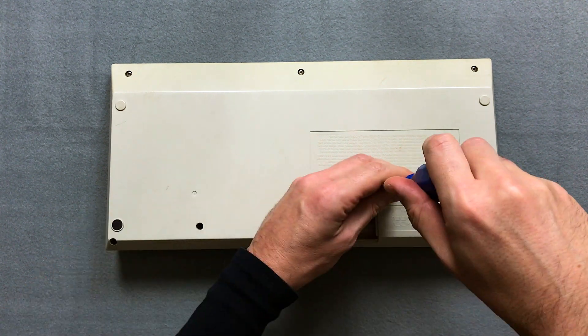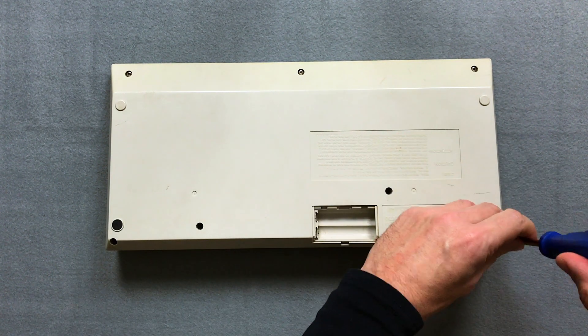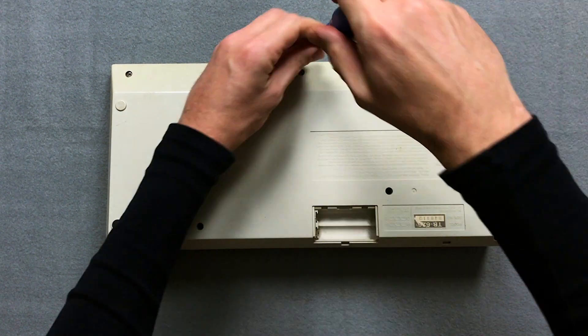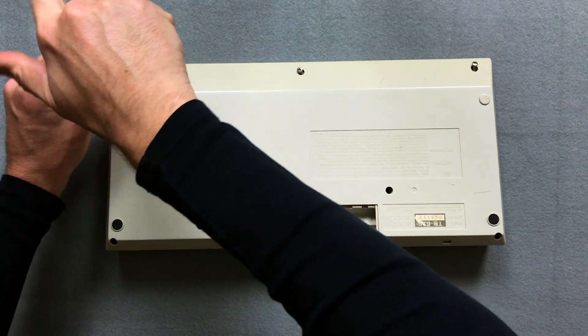By the way, I'm actually not a fan of vintage gear modifications. But since my 626 is not in mint condition and I will not drill holes on the back of the unit for the switches, I will make an exception.